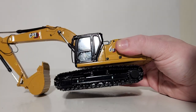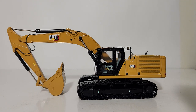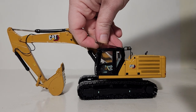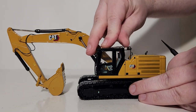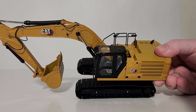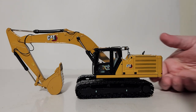Now let's go ahead and get into the functionality. As mentioned during the unboxing, you can pop off this top cab section — just like that — and drop your operator figure in from the top if you wish to do that, and then it snaps back in.